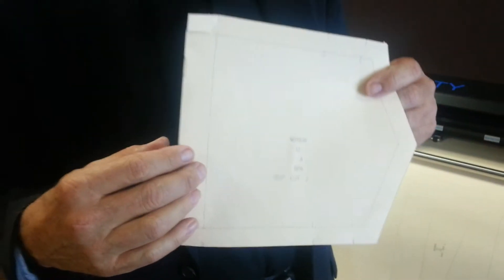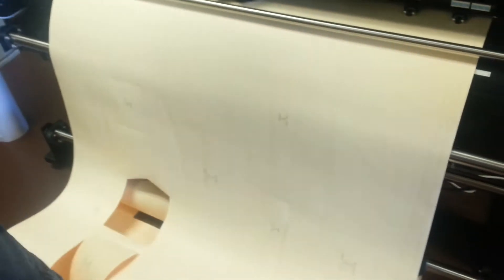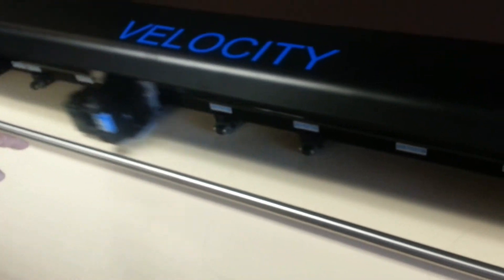So as you can see, this is a beautiful pattern piece. You notice how everything is done on it — you get all the information, all the annotation. So this is just one of many, many of our Velocity Plotters. Also note, very importantly, that this is an inkjet plotter.